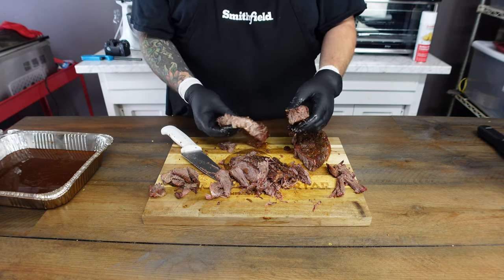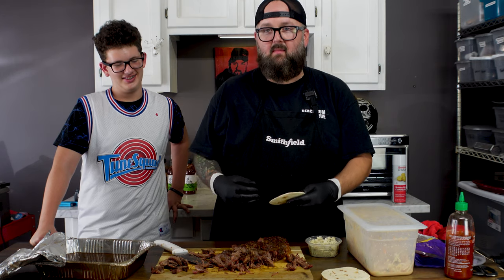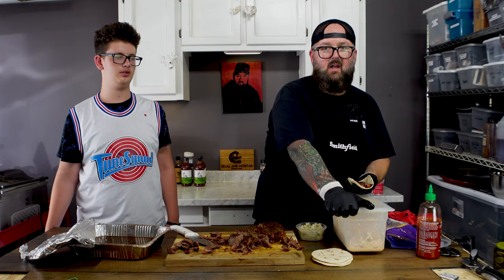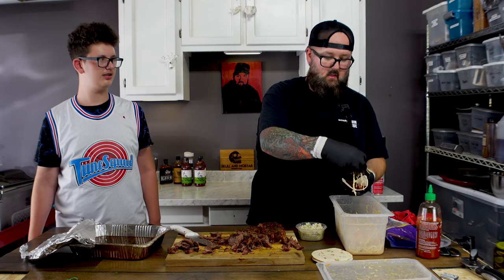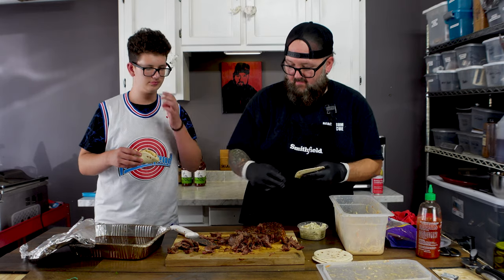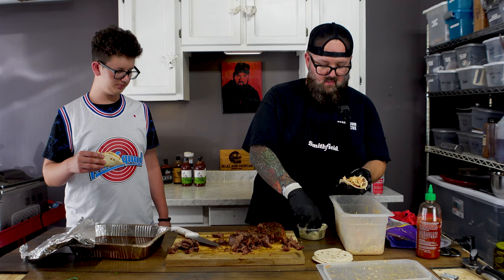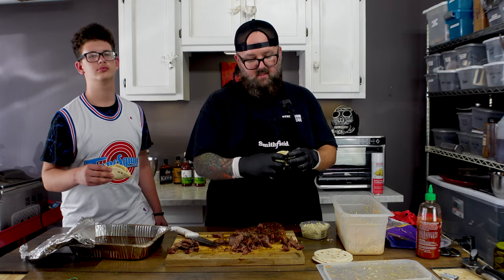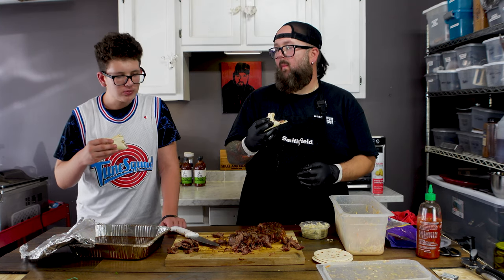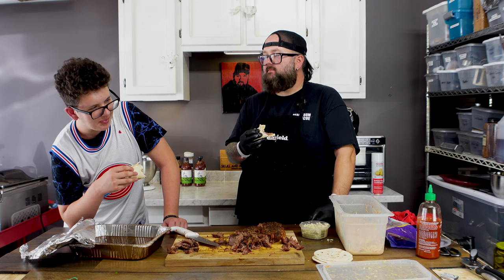You know what time it is — it's time for a taste test. We've got Fred in the house and today we are going to put these tacos together and put them to my toughest critic. We're going to take the beef, give it one more spin in the juice, drop it on the tortilla, hit it with that coleslaw we made earlier, and add a little smoked blue cheese — Fred doesn't want blue cheese so his is without. Time to give it a bite — yeah, that's hot fire! What do you think Fred? On a scale of one to ten?